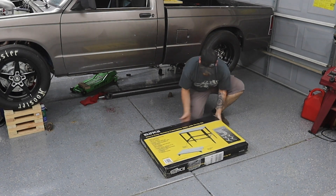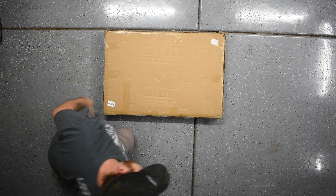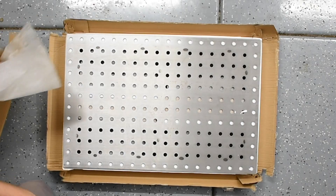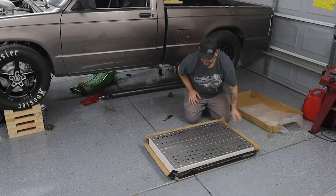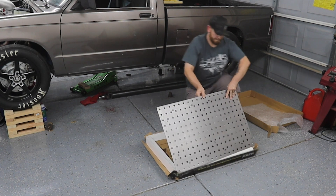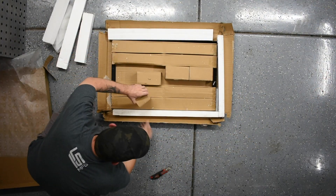Let's go ahead and open this box. Like I said, it's pretty heavy. There we go — look at that. A little bit of rust scale on it already. Let's go ahead and put this on here. Setting this aside now — all of the accessories, the legs.